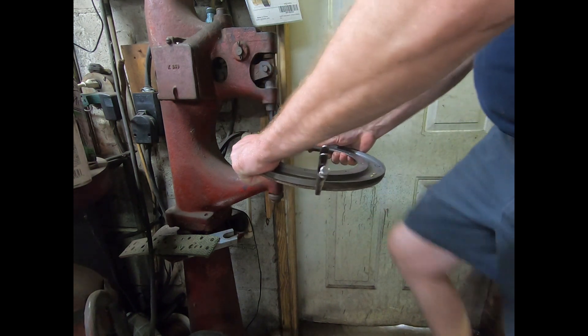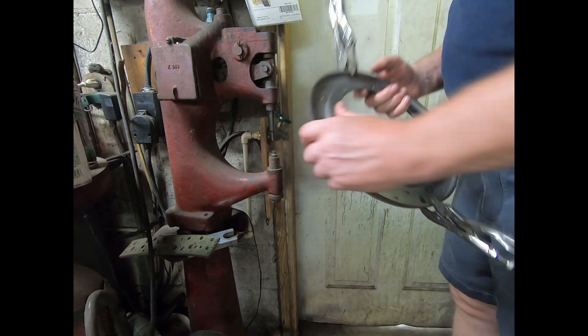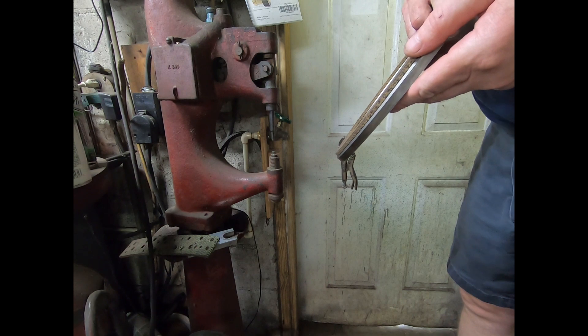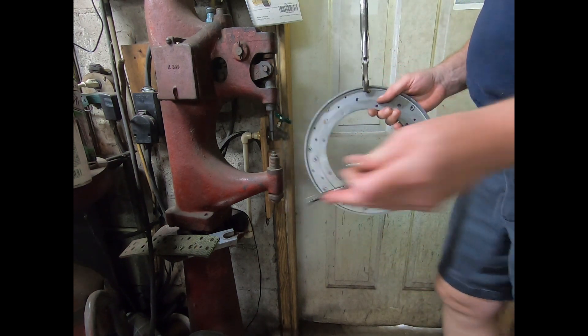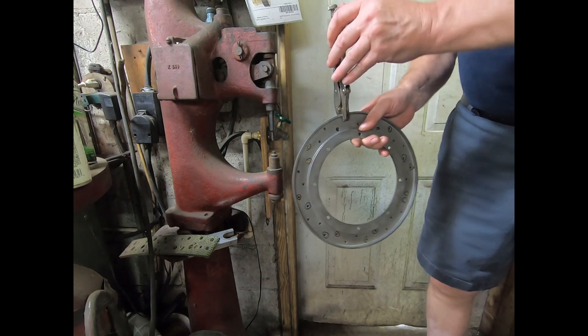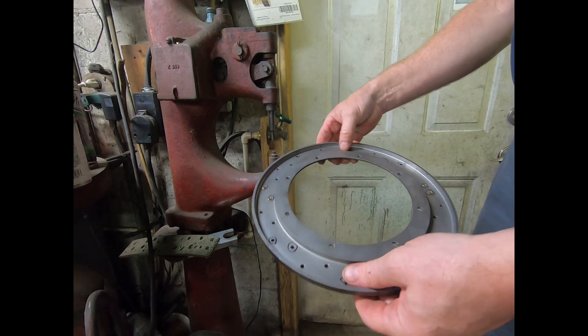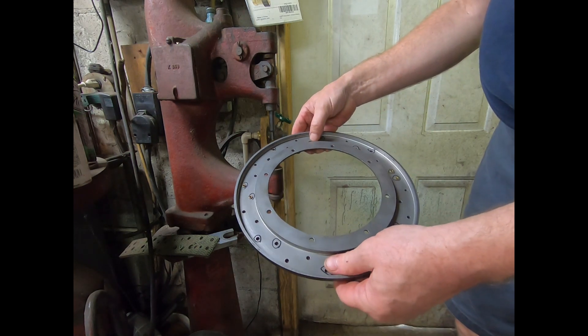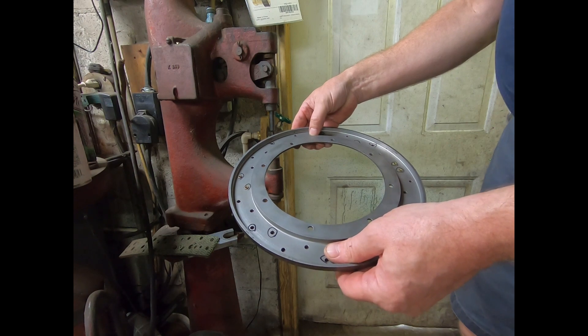We get it set down in there good and then cinch it over. Now we can take these clamps off. You can maybe extend out to doing four holes at a time, but I wouldn't go any more than that.